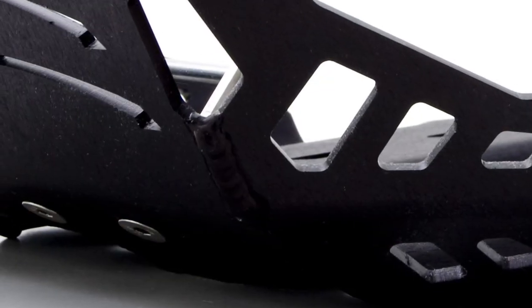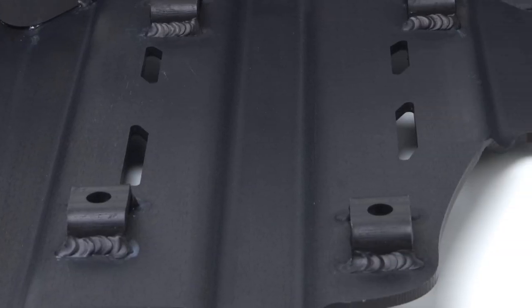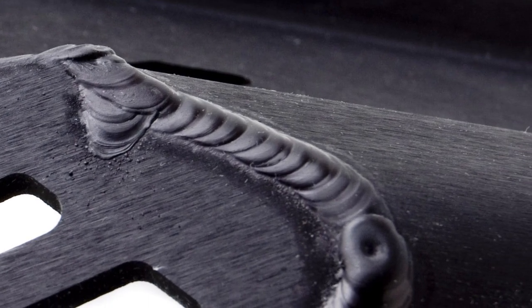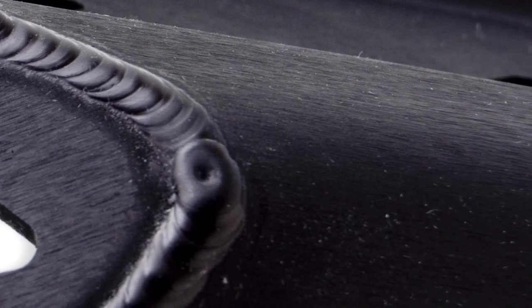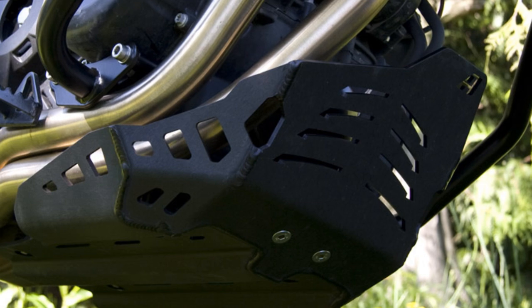Vertical hand-TIG welds inside and outside the design make the seams incredibly strong, and recess mount points protect the mounting hardware underneath. Custom tooling was made to create large rounded flanges that increase ground clearance while offering better protection for the header. Now let's have a look at how to install it.